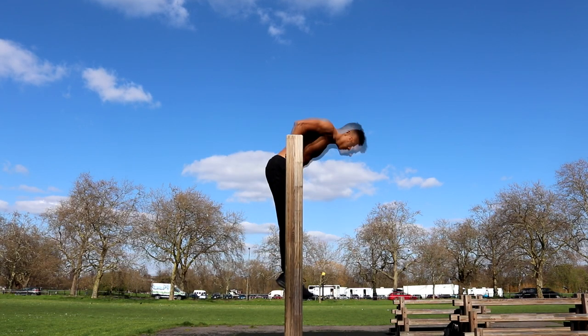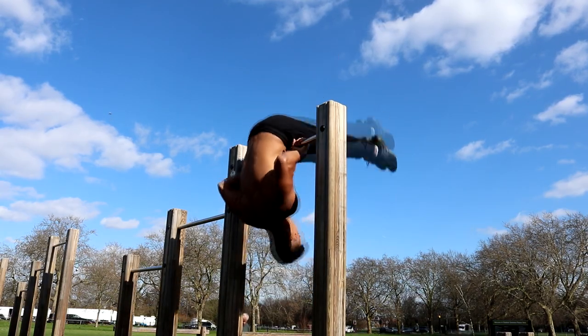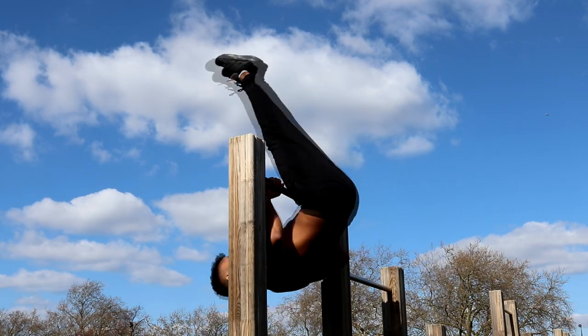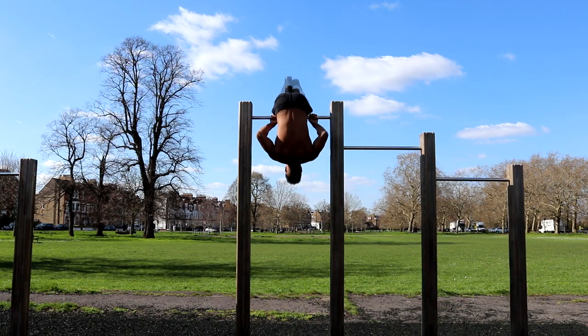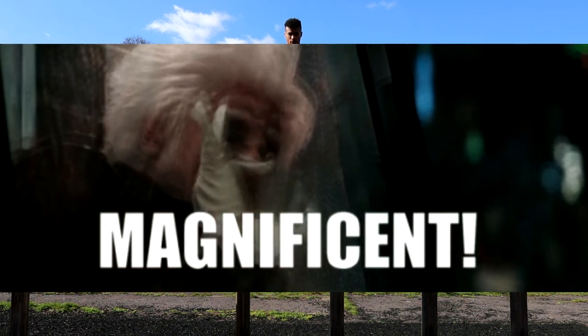The bar pullover is an impressive calisthenics skill that also doubles up as a great back and abs exercise. It's relatively quick to learn and leaves you with a feeling of complete body mastery once you're able to do it. In this tutorial I'll show you how to achieve your first bar pullover and tell you all the tips and tricks I know to get it looking controlled, powerful and magnificent.